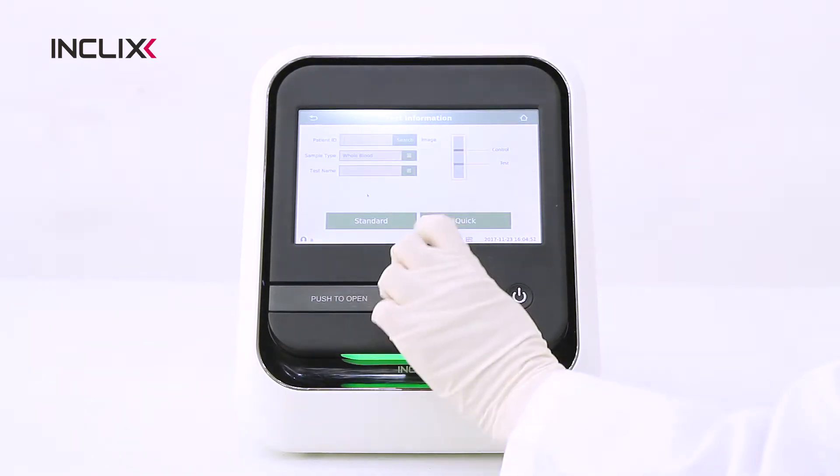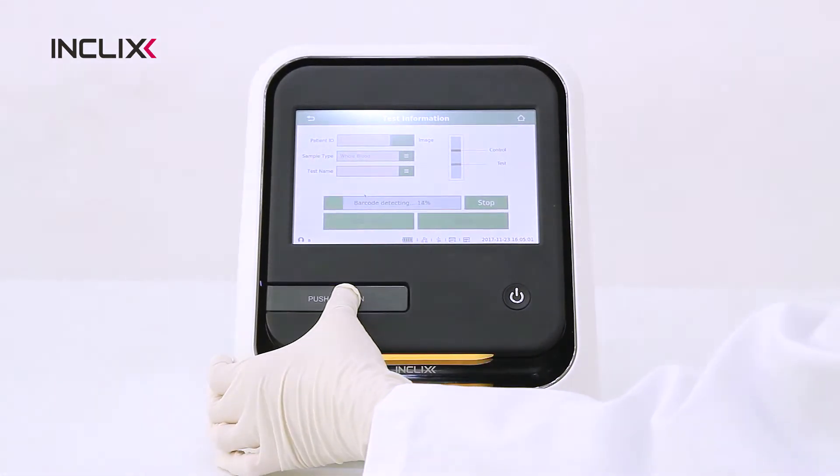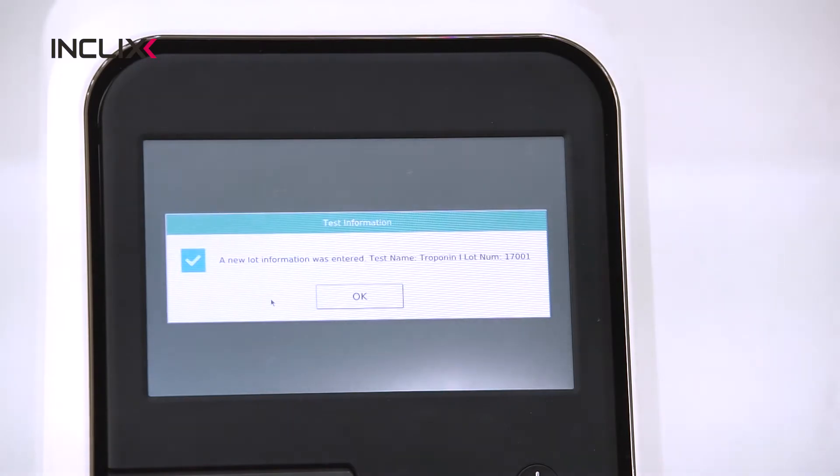Press the Test button. Open the cassette tray and insert the test ID QR code. New lot information is automatically entered.